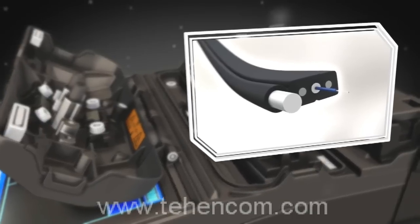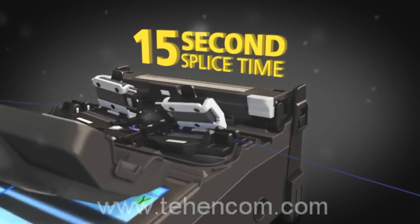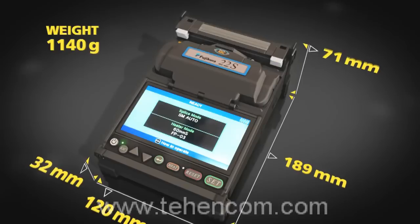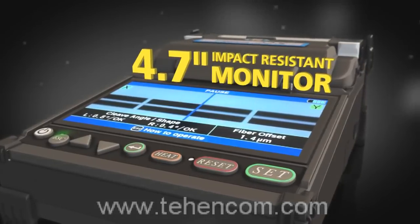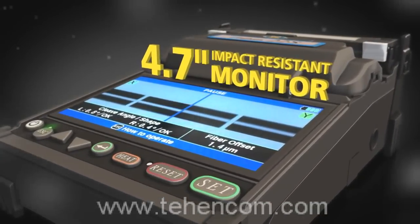The 22S's impressive speed can deliver a single fiber drop cable splice in 15 seconds and a heat time of 24 seconds. Its low-profile lightweight design ensures stability and maximum portability. The high-resolution monitor is impact resistant and enables easy viewing of splice details.